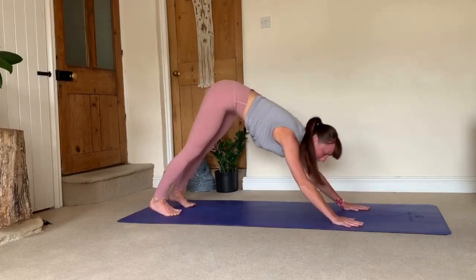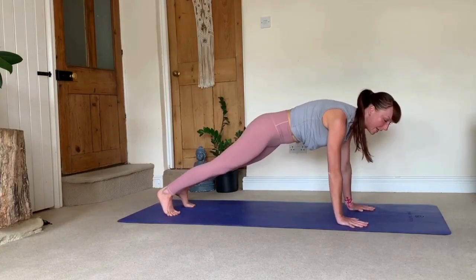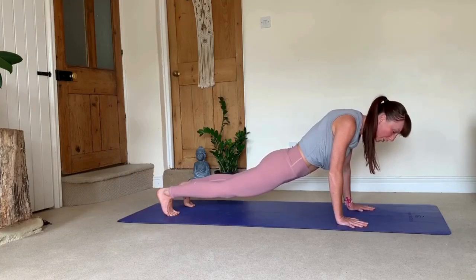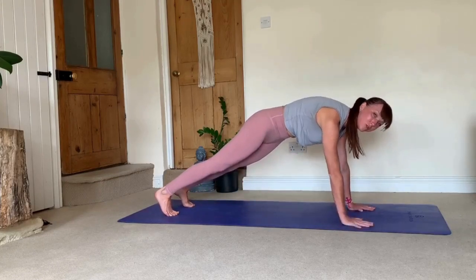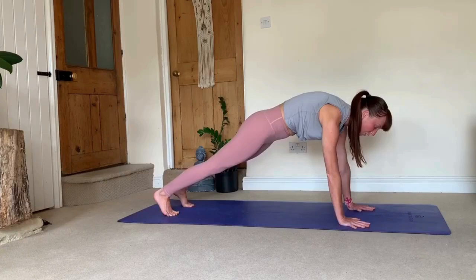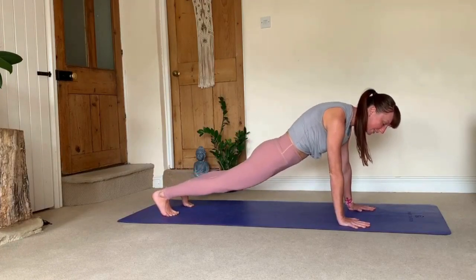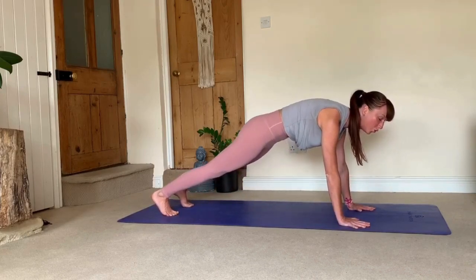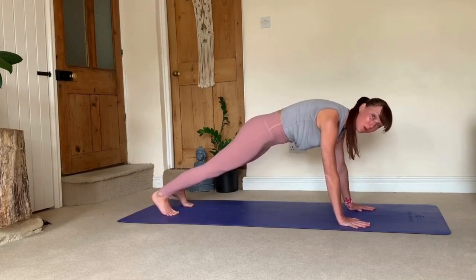The next transition is when we move from down dog into plank. A common mistake is to squeeze shoulders in and drop through your belly and lower back — that causes too much pressure in your lower back and discomfort in your shoulders. What you need to do is push your mat and ground away from you, having those rounded shoulders and spreading your shoulder blades wide. At the same time, draw your navel towards your spine, really engaging your core, sucking your tummy in. That's your plank.